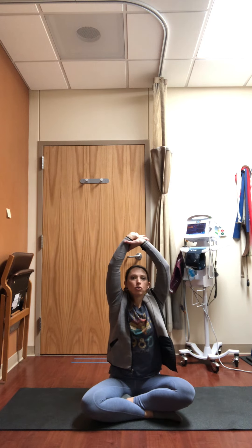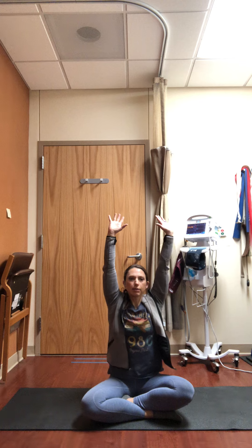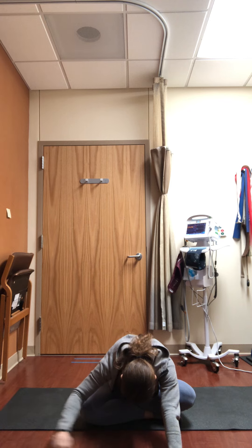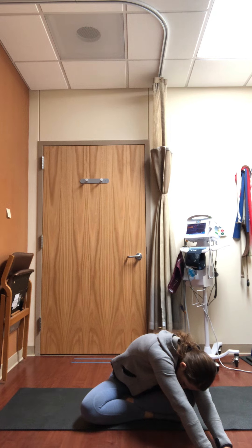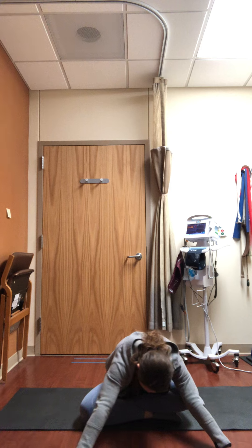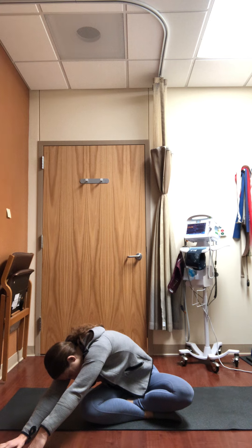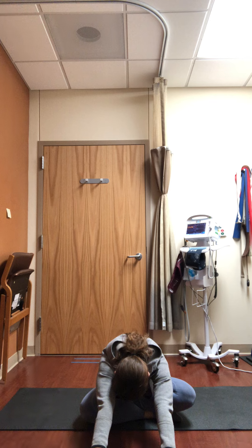Raise both arms all the way up, on an exhale draw the chest open, elbows towards the side bodies — think about the shoulder blades gliding together and down your back. Inhale raise the arms up, as you exhale forward fold, walk your hands a little bit more forward. Move both hands over to the right side, inviting that side stretch, then walk your hands back through center, coming over to the left side, and back through center, pausing and breathing deeply into the low belly.